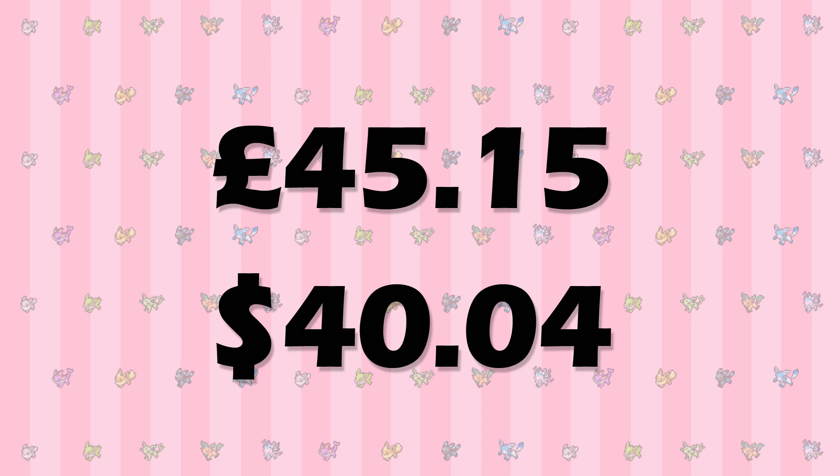Please note that these are only averages. On eBay, single cards can sometimes sell for several dollars below or above this average, so if you keep your eyes peeled then you could catch a good deal for less.